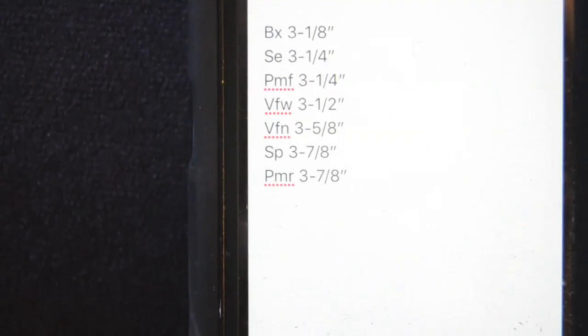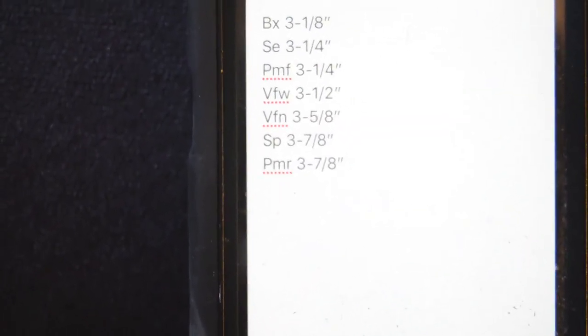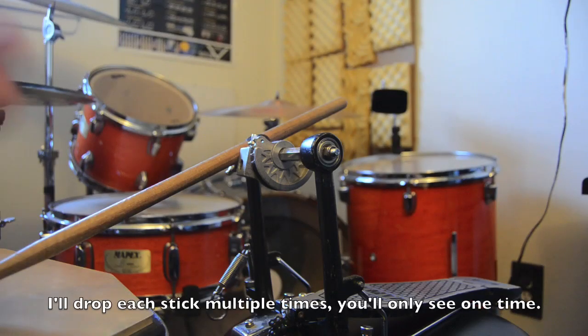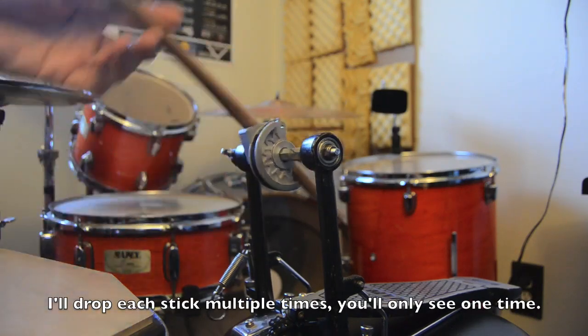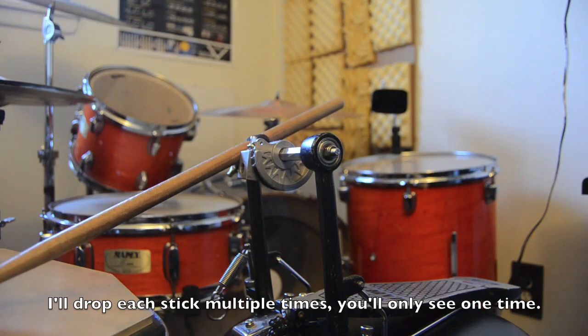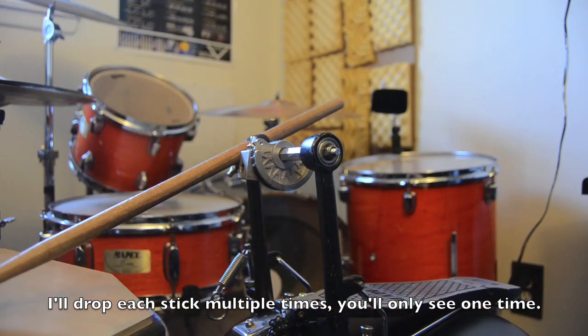The smallest taper is 3 1/8 inches and the largest taper is 3 7/8 inches, so that's only 3/4 of an inch difference between the shortest and longest. We're looking at the same test apparatus as last time — a pedal with the chain, spring, and beater removed. We're going to lift this up to a predetermined angle, drop it down, and watch all of them from exactly the same angle on a tripod so we can directly compare their highest points.